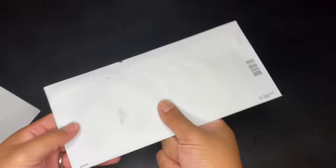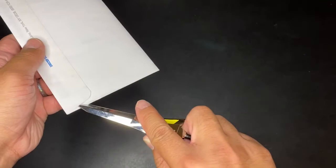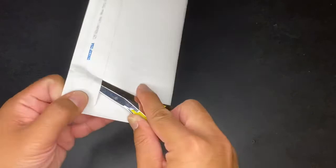Number two... alright. Last one, number three. Cool. So I'm most definitely past the letter opening test here.